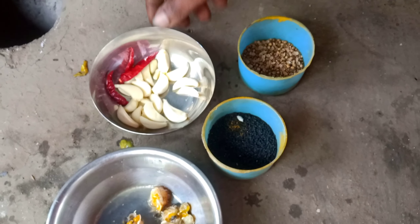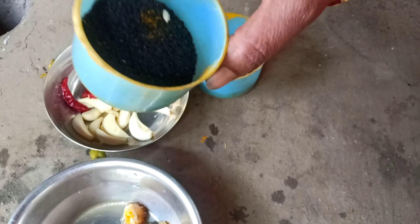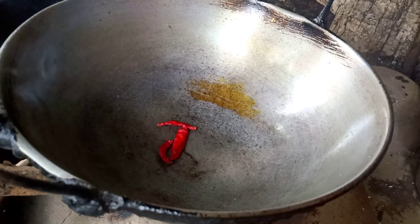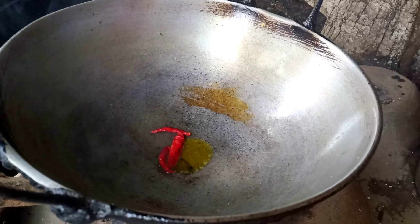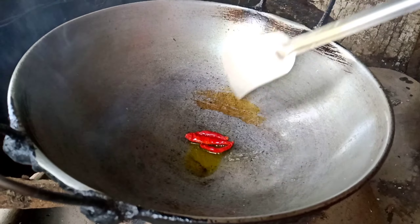I will throw the seeds in the pot and put the seeds in the pot.